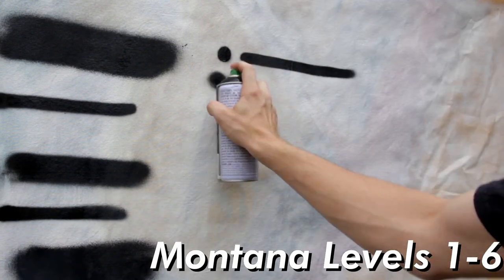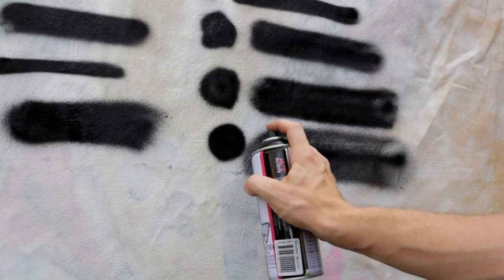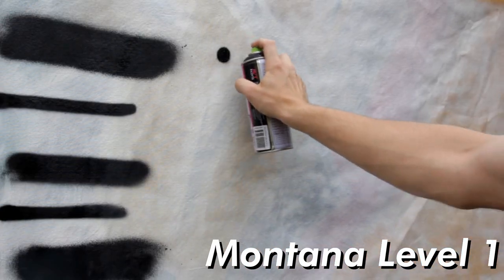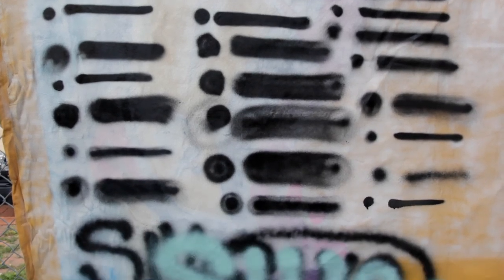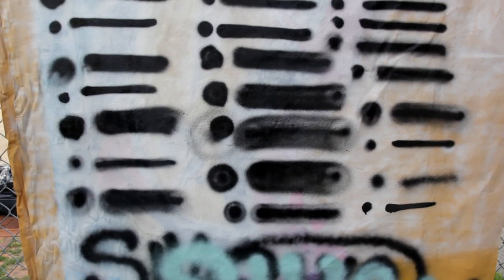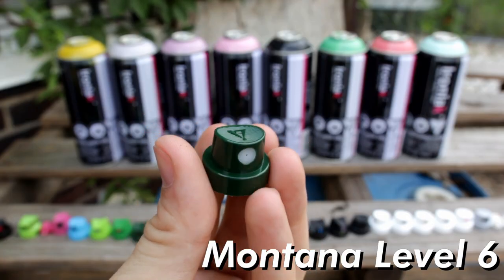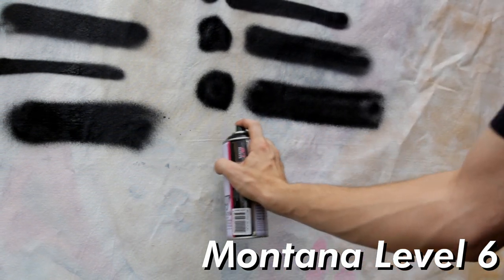Every time I perform a cap test it seems like the Montana level caps give the ultimate range of size and versatility. Starting with thin caps, the Montana Level 1 gets a slight edge over caps like German Outline No. 1 and the Gray Dot — Level 1 is my preference for outlining. For medium caps, the variable pressure really allows you to tailor soft lines or very bold ones with the same cap, and I really liked the NY Fat's performance in this category. For fat caps, the Montana Level 6 takes the crown without a doubt — it can exhaust the can extremely fast for efficient fills, but if you only slightly depress the cap, you can get some really large flares.